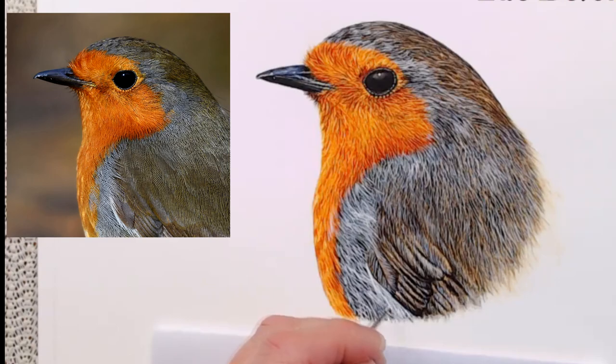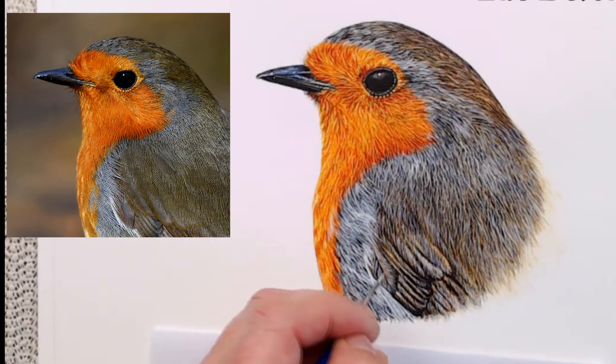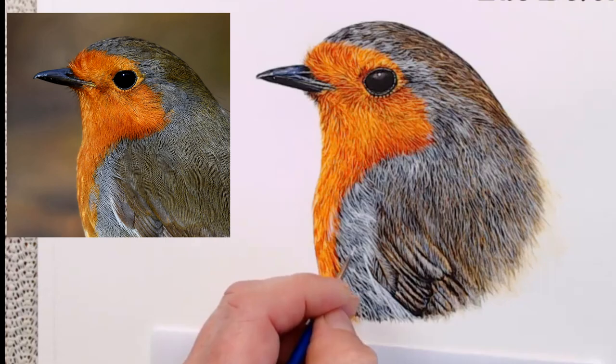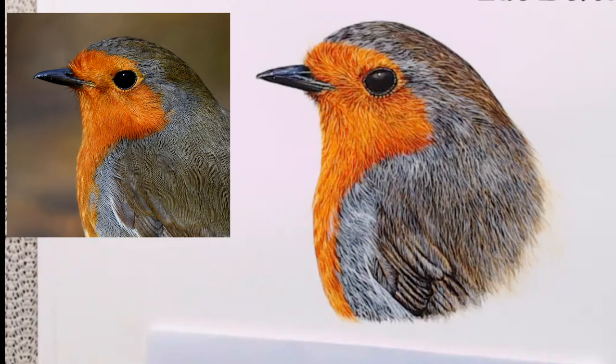I'm continuing to brighten some of the feathers I've already added, and I'm able to do that now that the majority are pretty much dry — this is something I would always advise you to wait for. It's also easy to go in with the white and let it run away with you; believe me, I've done it. I tend to say that less is always best, so err on the side of caution and apply far less than you think you'll need. Allow it to dry completely and take yourself away from the painting. When you come back with fresh eyes, you'll be in a much better position to assess the white and then decide whether you need more or not.